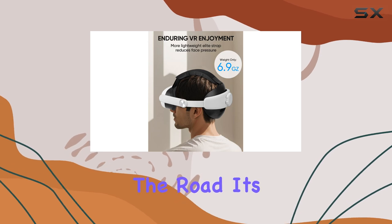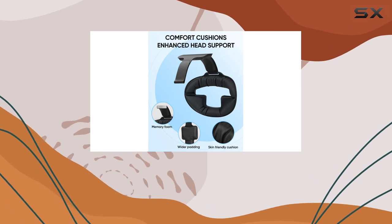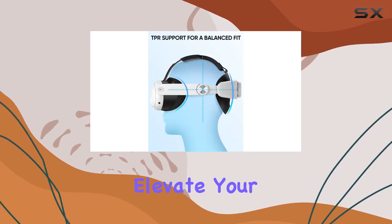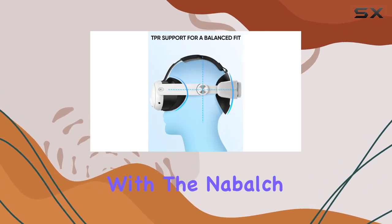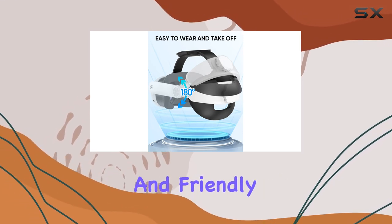And when it's time to hit the road, its compatibility with most cases on the market and removable supports make storage and transportation hassle-free. Elevate your VR experience with the Nabalch Lightweight Elite Strap and Lens Cover, backed by a permanent warranty and friendly customer service.